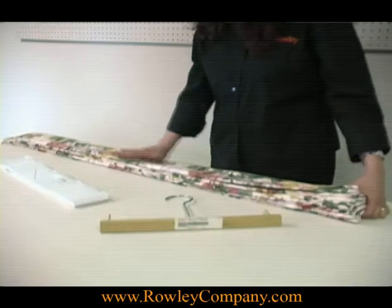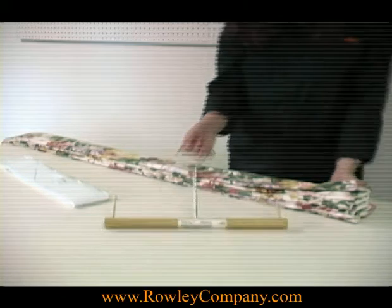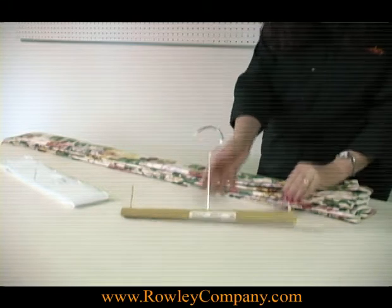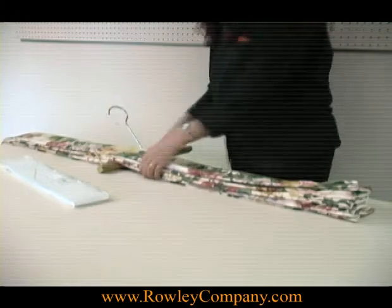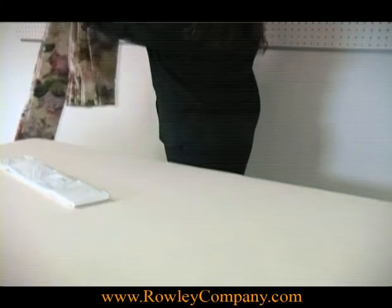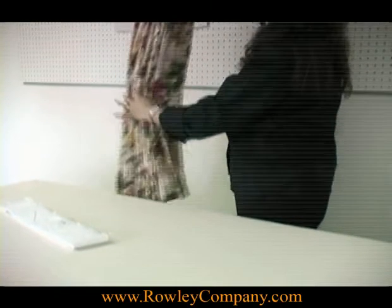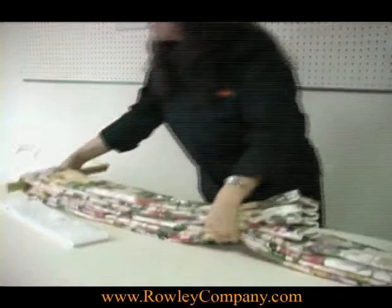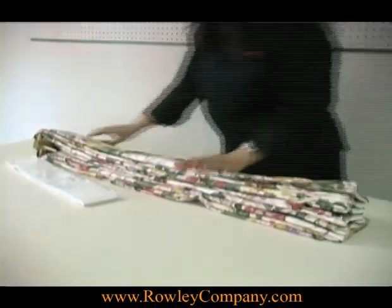I've just finished fan folding my pinch pleated panel and I'm going to go ahead and put it on one of our wooden hangers. These are very sturdy and I've used them over and over to deliver the draperies to the client. Once I get the panel on the hanger I'll slide it down.